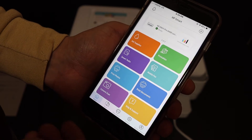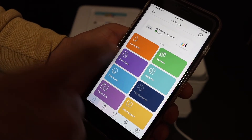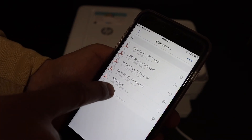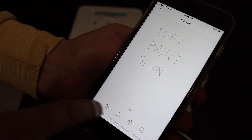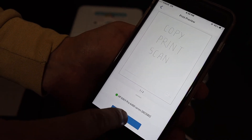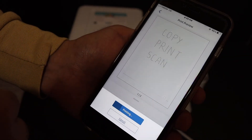For example, I am going to show you how to print a document. Click on 'Print Document', select the file you want to print, click the Print button, and click Print again. It will send the command to the printer.